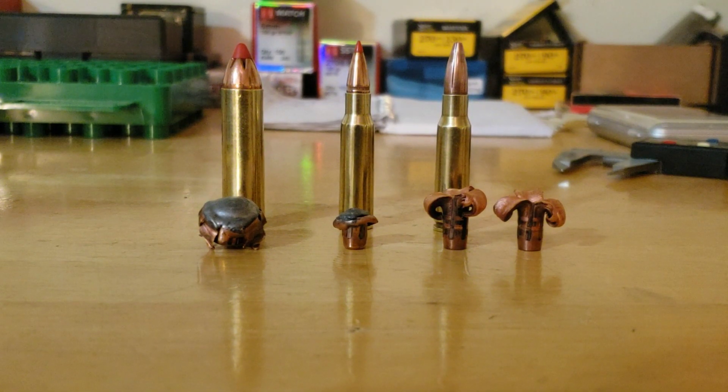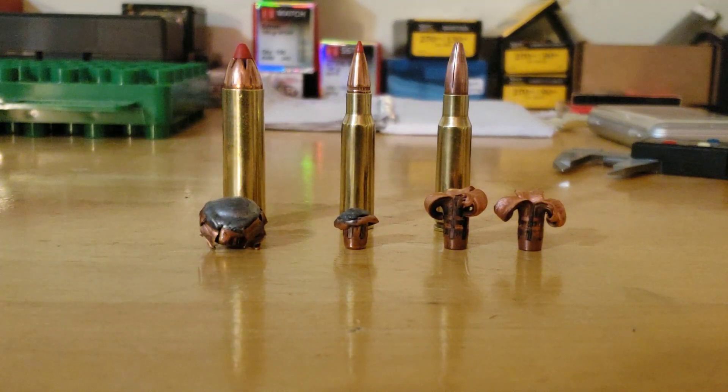With the bullets pulled out of the gel, here are the results. The 450 got 20 inches of penetration, lost 38 grains, ending up at 212 out of the original 250 grains, and expanded to 0.76 inches — the widest bullet. The 120 SST got 15 inches of penetration, opened up to 0.5 inches, and shed half its weight, ending up at 61 grains — losing 59 grains.